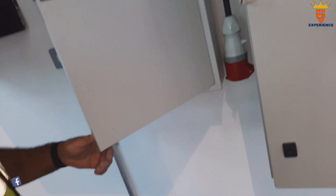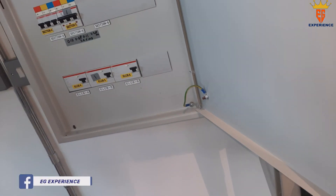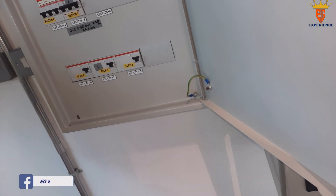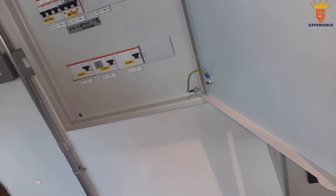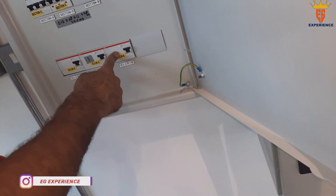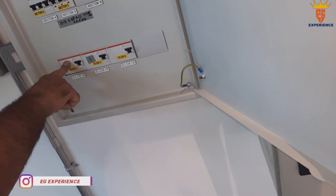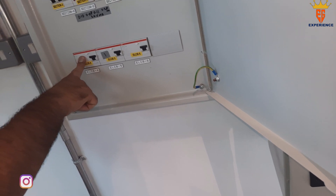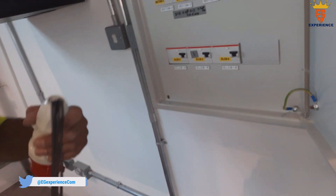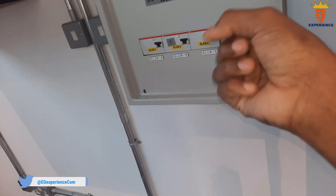Sometimes LED screens have higher leakage current. If I had an LED video wall on a 30 milliamp RCD and it keeps tripping, I'd test each circuit: maybe this one has 21mA leakage, maybe this one 27mA. I'd put the LED screen on the circuit showing 27 milliamp and it may work okay.